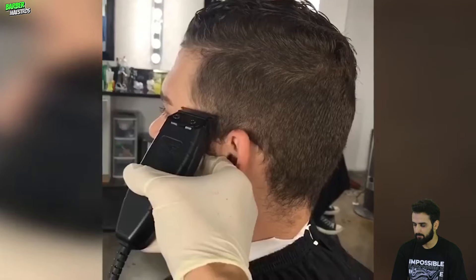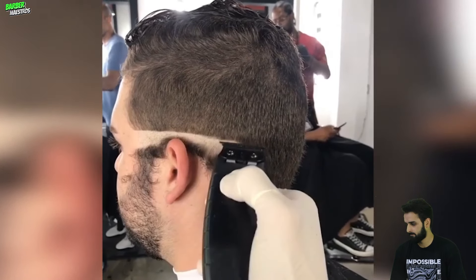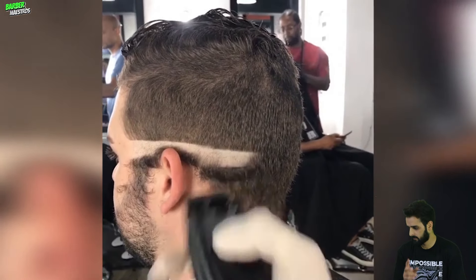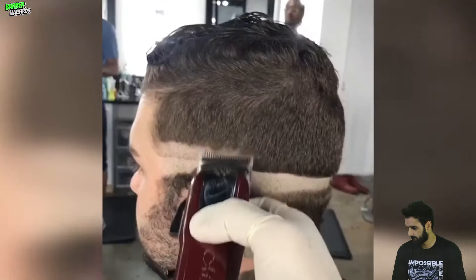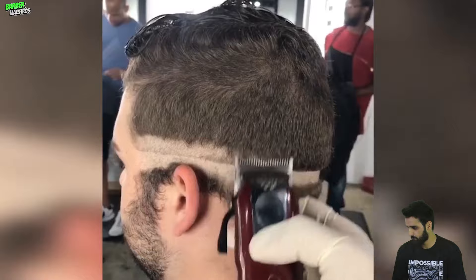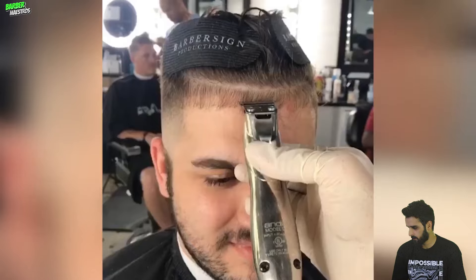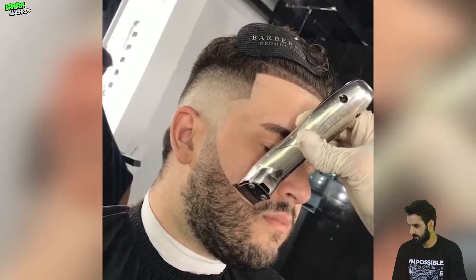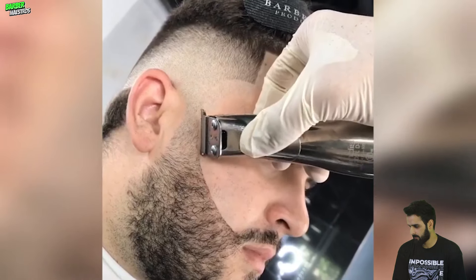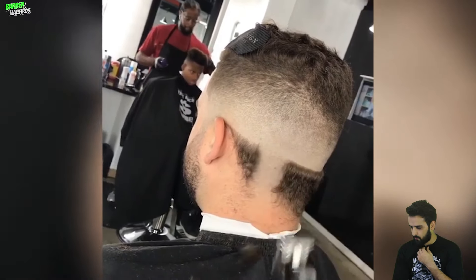I think this is gonna be the most fascinating haircut — the comb over, I guess. Oh my god, it looks so fresh. I don't know why, but due to his skin tone or whatever, it just looks so fresh.